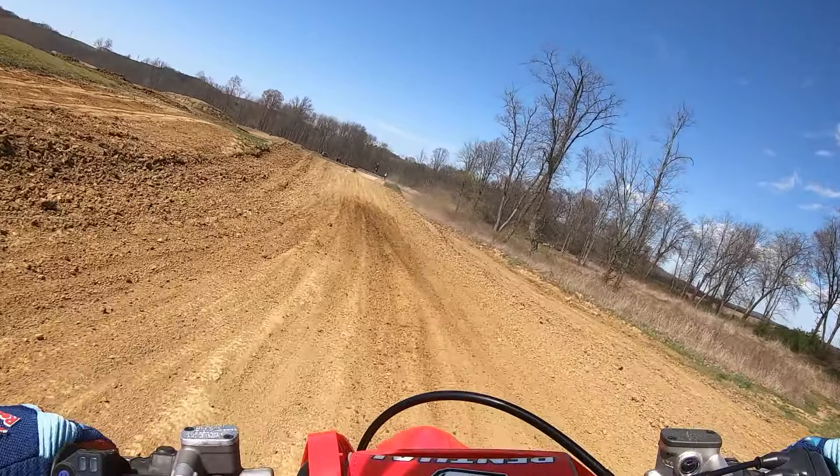He's dialed this for a fast moto guy, but it still has a good progressiveness to it. He rides fast so he can still hit the stuff and it has better holdup. He felt the stock forks were just kind of diving a little bit more than he wanted. Yeah, even just a simple slap down like that, it feels way better.